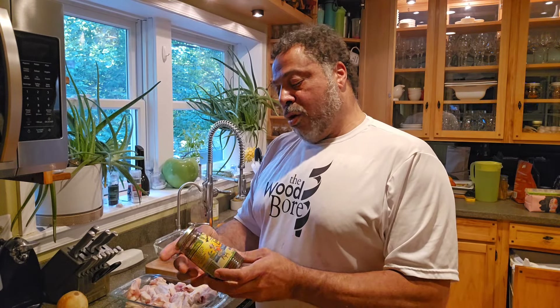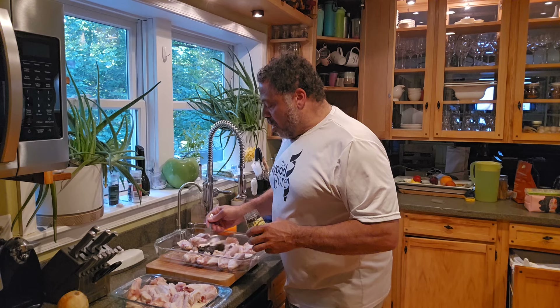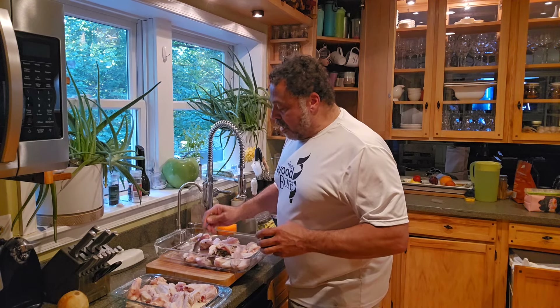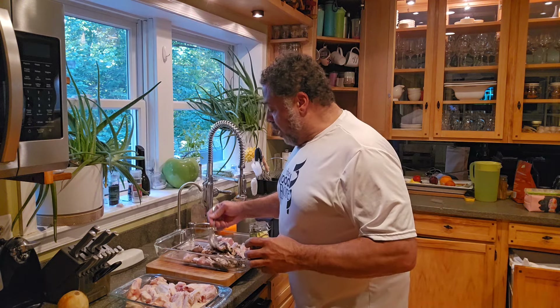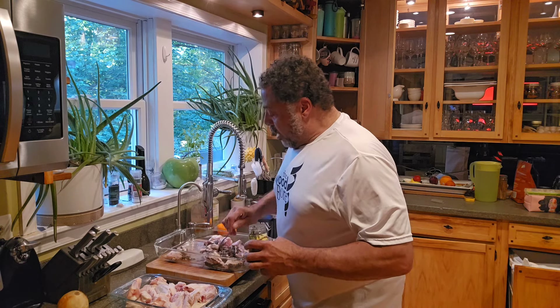I end up using this Walker Wood traditional jerk seasoning. This is already wet. It's got two carbs per serving, one gram of sugar, and one gram of fiber. So this is not bad as far as doing what you need to for keto. This is just a matter of covering the wings real good with this stuff because it's going to get dark. Now this comes in mild and hot — the mild, mind you, is pretty spicy as it is. I can't find my rubber gloves, but it is what it is.